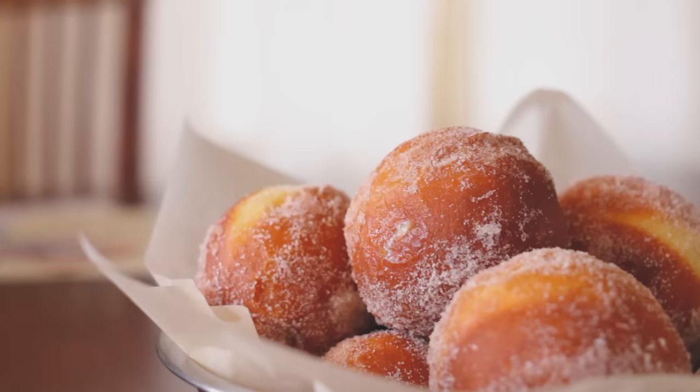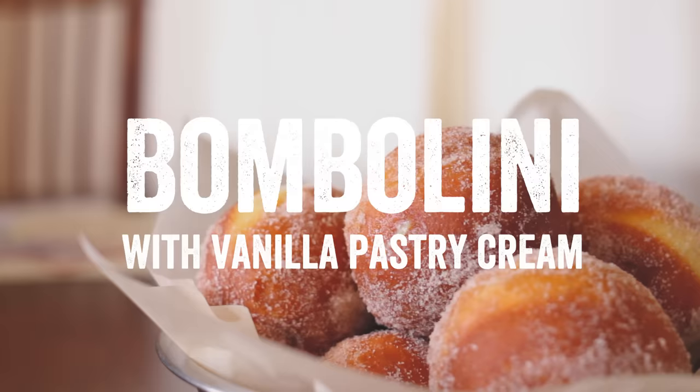Hey everyone, Tim with Kitchen and Craft here. Today we're gonna make these cute little Italian doughnuts called bombolini, and we're gonna stuff them with vanilla bean pastry cream.